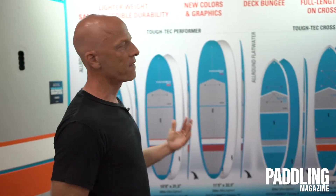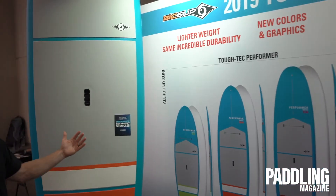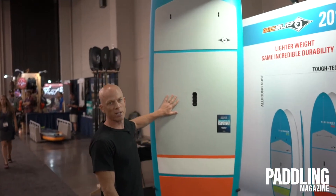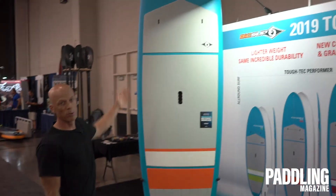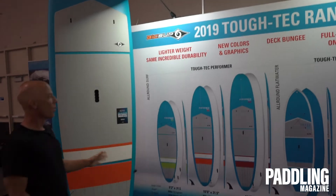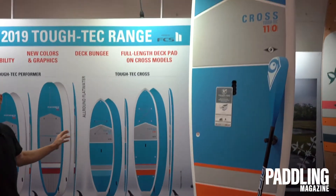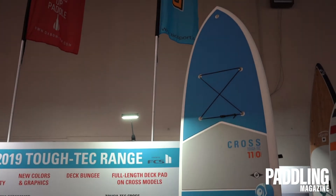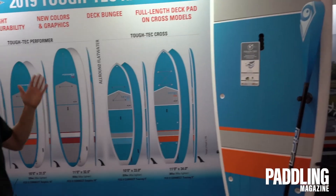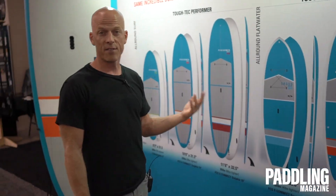In the Tough Tech range we have five different boards. We have four boards in our Performer series, which is our surf-inspired all-around boards. The 10-6 is in the New Products Showcase and comes in the new blue colorway with the orange in the deck pad. We also have our Cross models in two sizes, the 10 and 11. The Cross is our all-around super versatile flat water board with a keeled nose for excellent tracking, and is excellent for fitness, fishing, yoga, and family use.